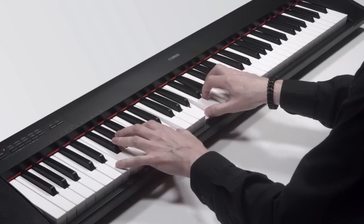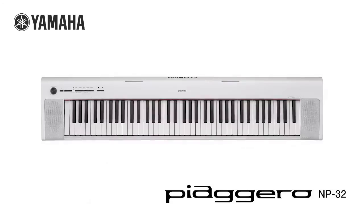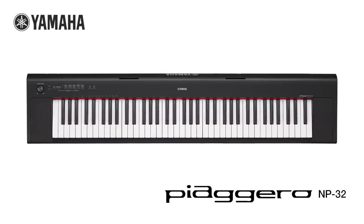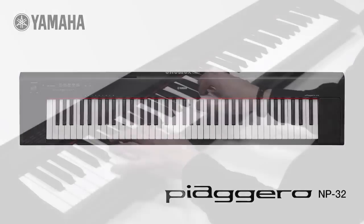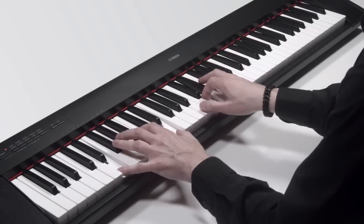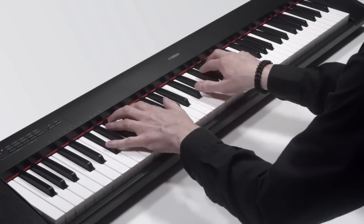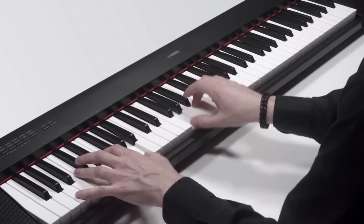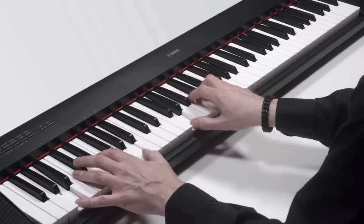The Yamaha Piaggero NP32 captures the essence of a Yamaha piano in a compact and lightweight design. As a starter instrument to introduce you to the fun of playing, or as a highly portable solution to take with you wherever you go, the NP32 is a great way to enjoy your music – any place, any time.